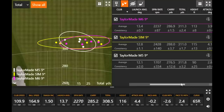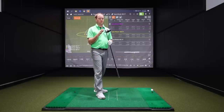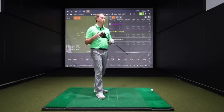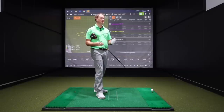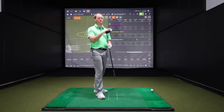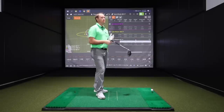Five shots with the M6 — what did you think? The numbers were pretty solid. You were getting carry distance similar to the SIM. I noticed a couple of shots I didn't quite hit perfectly, but they still stayed in the air well and did the same thing every time. Forgiveness with the M6 is pretty solid — that's the calling card of the M6.